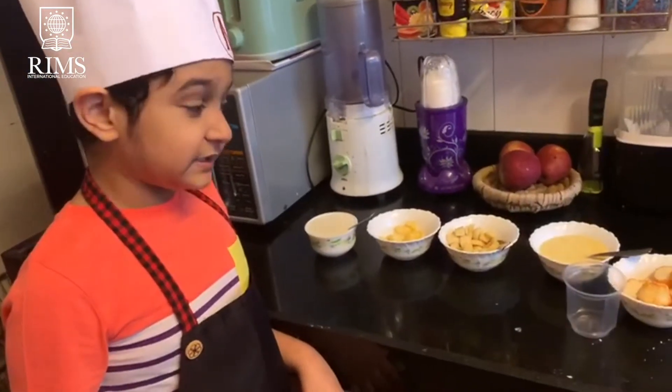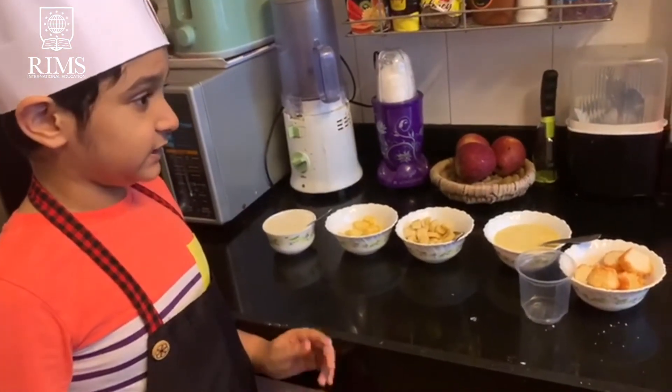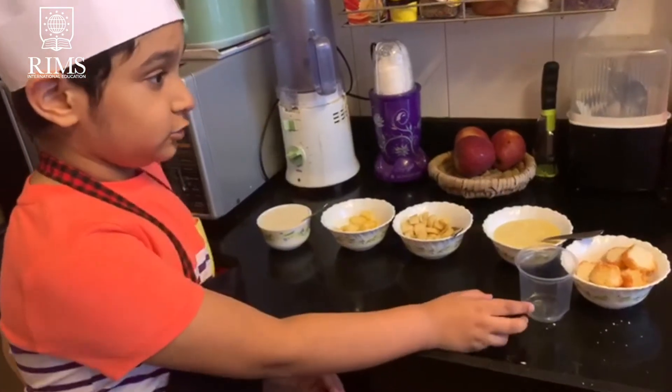So now we will start layering the ingredients inside of this cup. You could even use a jar.